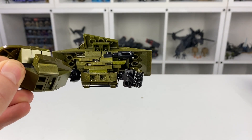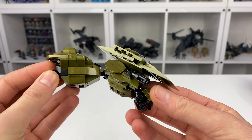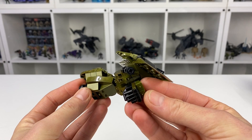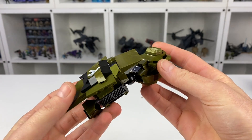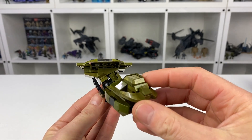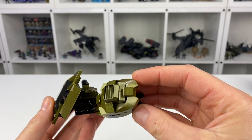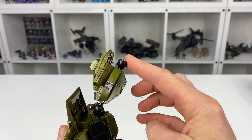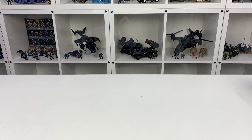I managed to add a small hand cannon on the top of his forearm — just an additional weapon. I want to get as many weapons on this thing as I can; he's a tank after all. I also really fleshed out the shoulder, making it as bulky as I could without completely limiting the posability on the ball joint. I'm definitely much happier with this arm.